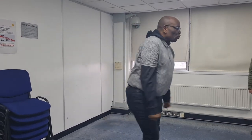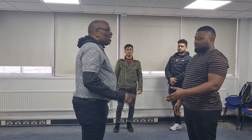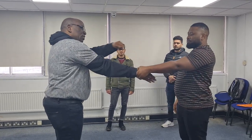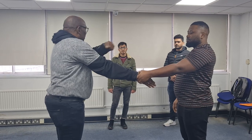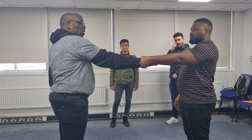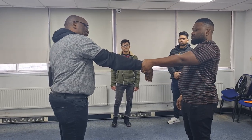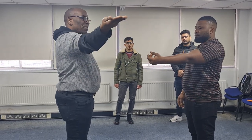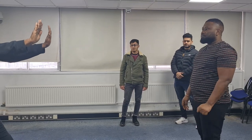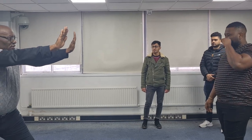The next one is Single Parallel Wrist Grab. The two hands are parallel. Again, see the position of my hand. What do I do? Fishtail, over the thumb, and step up.